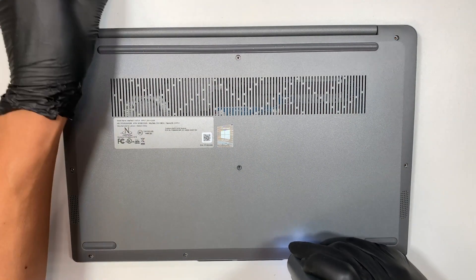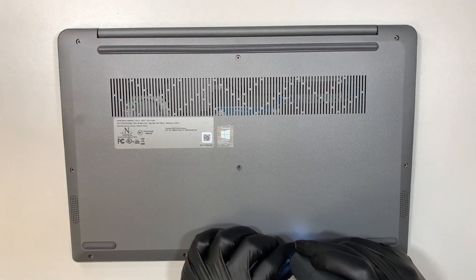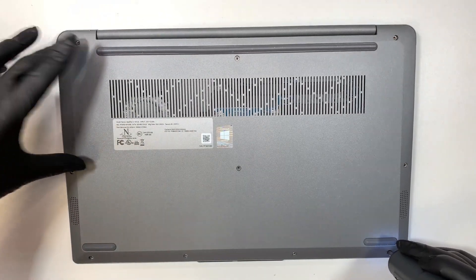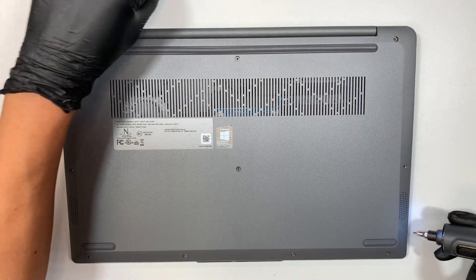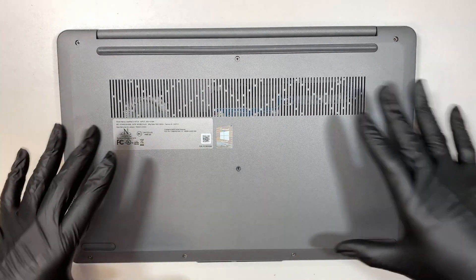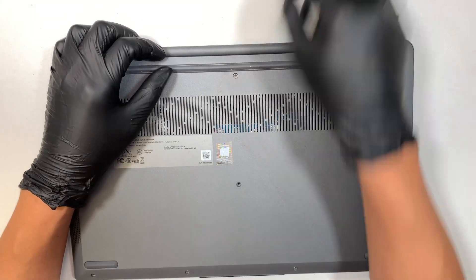All the screws are the same except the bottom four screws. The bottom four screws are a lot shorter compared to the top and middle screws. Once you remove all the screws, go ahead and open up the back cover.